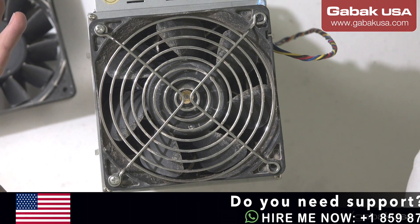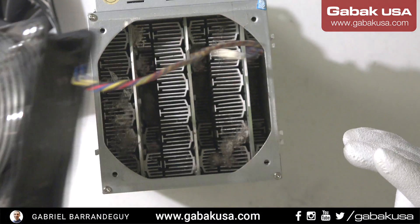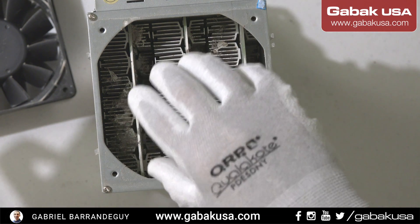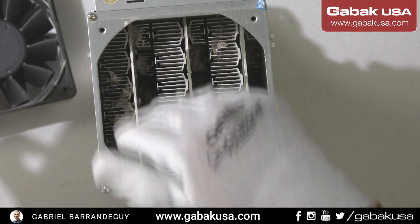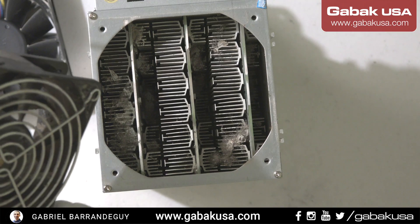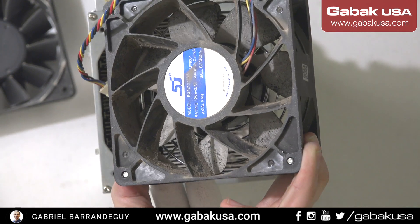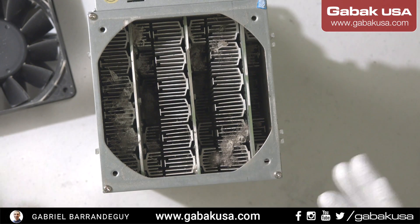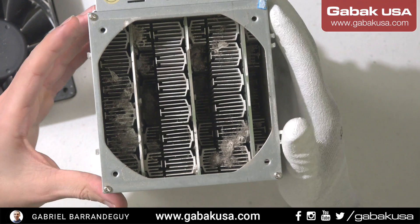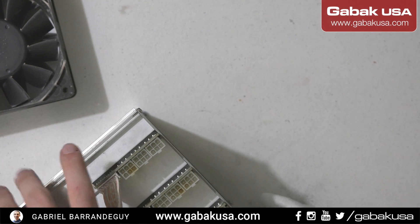You have to have some kind of filters on the intake so you won't have these kinds of issues. If the air in the room is clean, you will not have all this dust in these kinds of computers and miners. I don't know if they were working in a chicken house, but this is kind of disgusting.